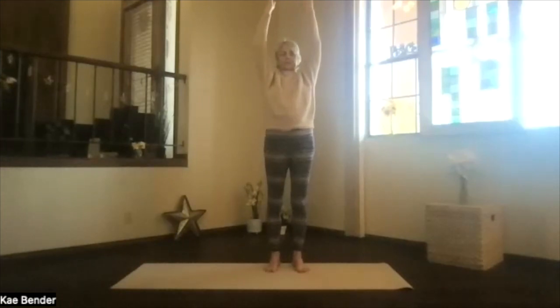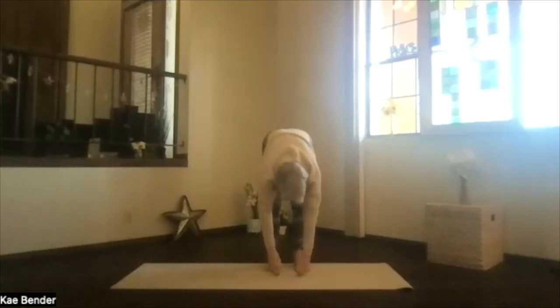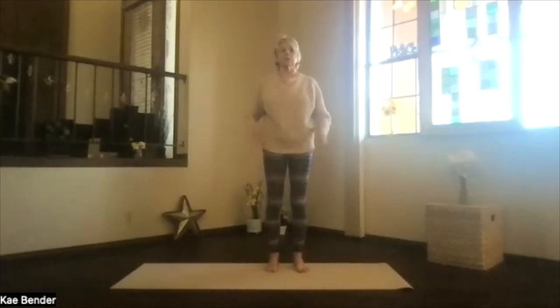Stretch out through your toes and extend the mat. Keep your arms by your ears, and we'll pivot forward. Come hinging at your hips, and get your spine as parallel to the floor as you can. Stretch it out. Then drop into ragdoll. Take a moment to breathe. Lift your sitting bones, get the back of your legs a little more stretch. Then roll up, starting at the bottom of your spine, moving one bone at a time, back up into mountain pose. Shoulders back and down. Core active.